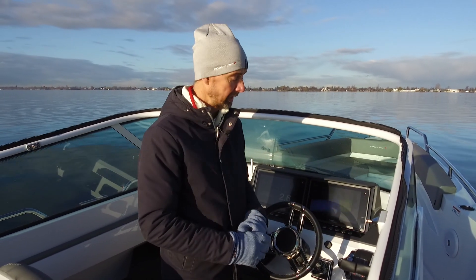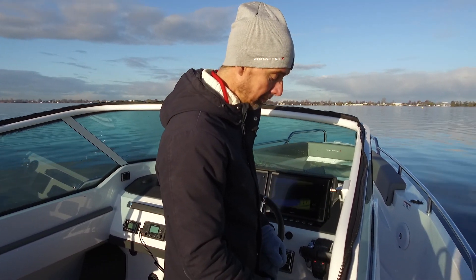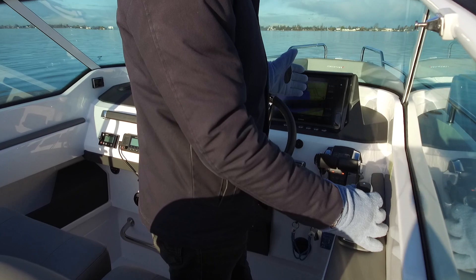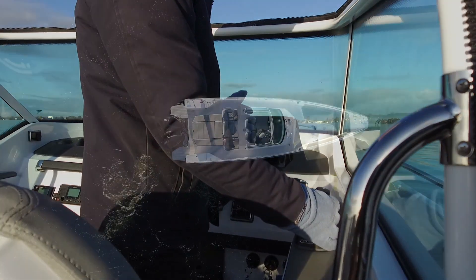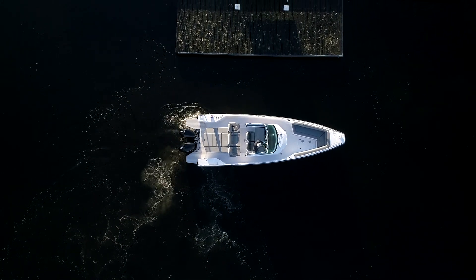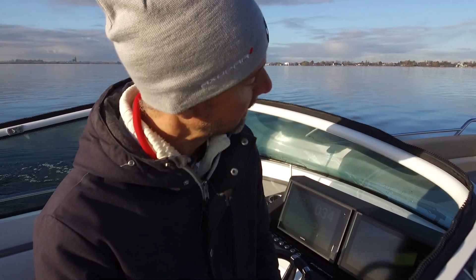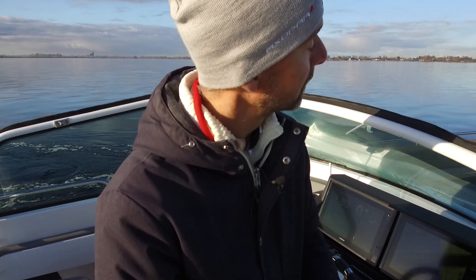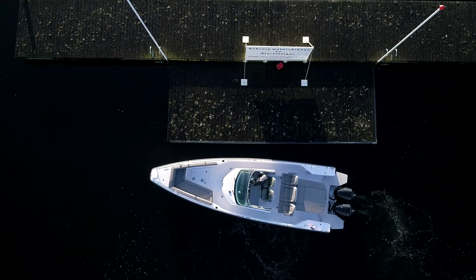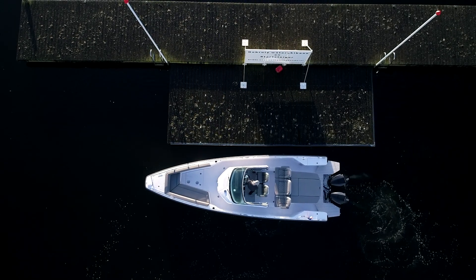The engines are running in idle. The only thing you basically need to do is engage the system — it says 'take command' — engage the system and just use the joystick and point it in the direction you want to go. If you want to go sideways, the engines engage and the boat just goes sideways. If the bow or the stern is going faster than you'd want, you just turn the joystick so it goes straight. If you just want to go back, you pull back the joystick and the boat goes in reverse.